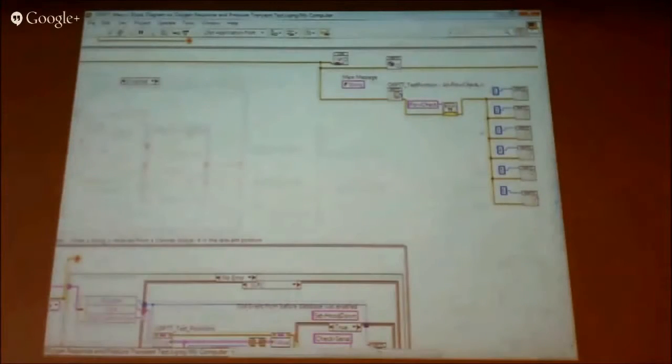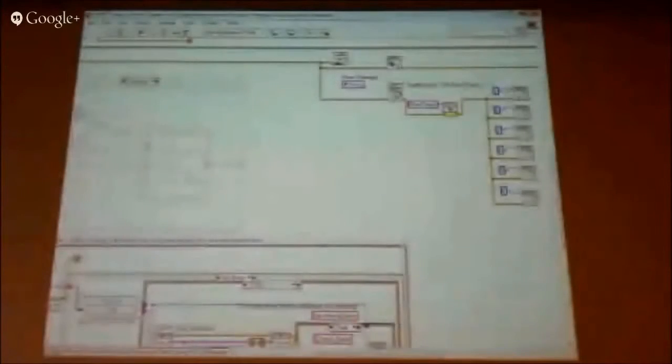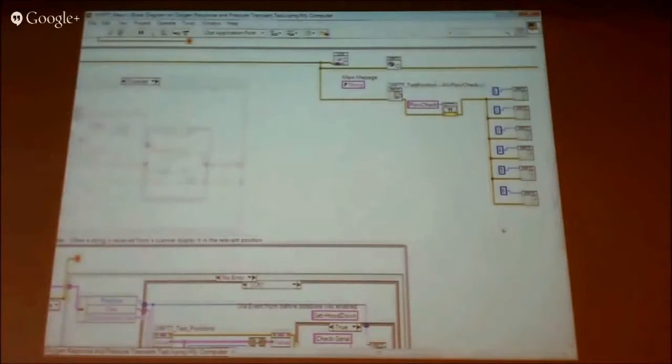A bit lower down on the right-hand side we've got these VIs — they're all the same VI, numbered one to six. Those are the six individual test positions running continuously. They know which position they are because we're feeding in a number. Just above that there's a VI which is the DAQ loop, just continuously running to do all the digital input and output.